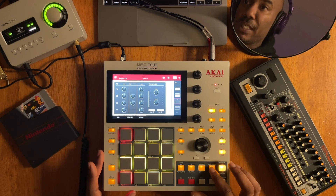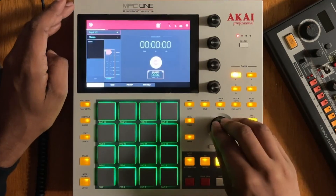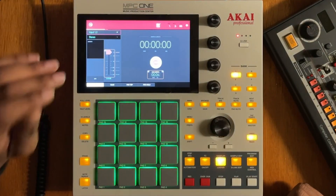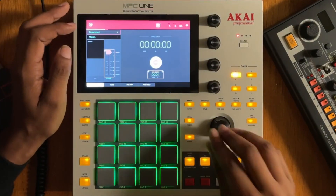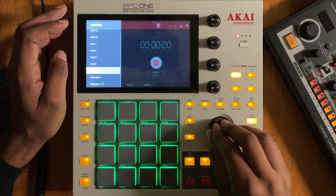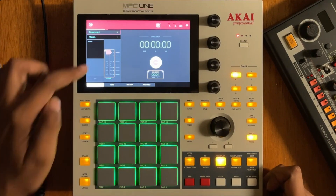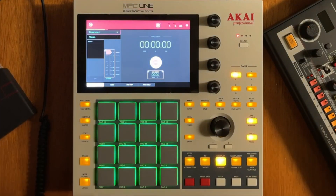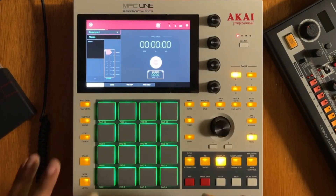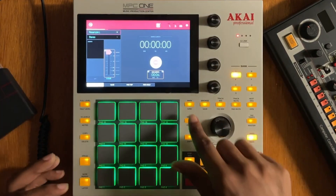Now on to the thing that matters most — the sampler. You have access to input 1 and 2, but that's not what you want. You want to go to resample. Let's resample the left part — you can resample left, right, or left and right. I try to keep things mono so the transient is consistent. With the sampler you can add any insert effect you want. We're not going to arm sampling from here because we have access to one special feature — let's go into main.